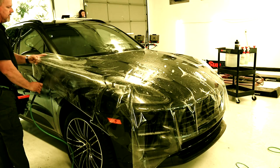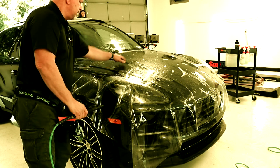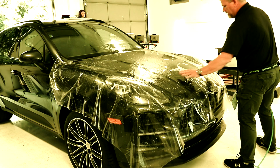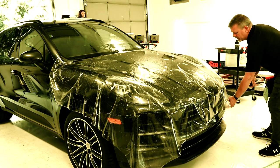Good morning guys, good afternoon, good evening — whenever you're watching this. We're going to wrap the hood of this Macan here.